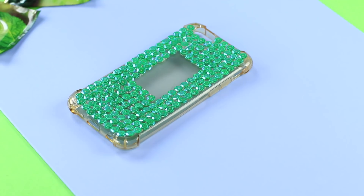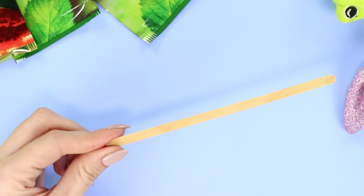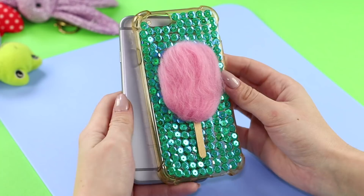The first idea involves sequins. Glue sequins all over the phone case, leaving a rectangular window in the middle. Take some strands of artificial hair and glue them in the empty space. Cut a coffee stick and fasten a piece of the stick to the case. Done! Cotton candy on a stick will cheer up anyone!